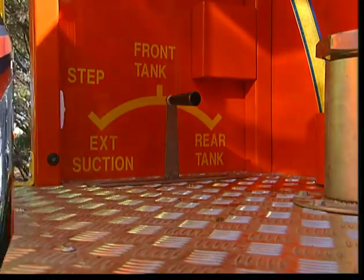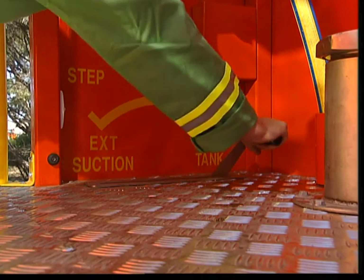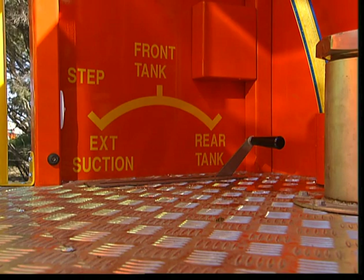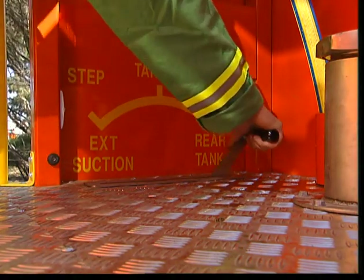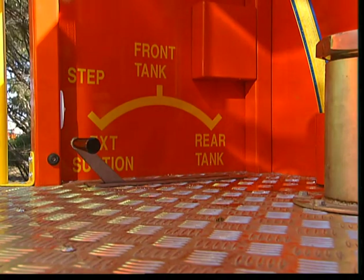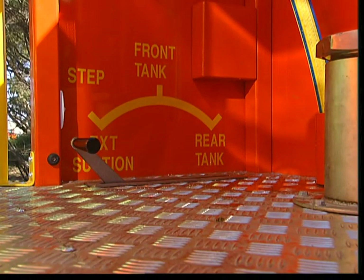Other new features include a reconfigured floor valve. It still selects the source of water for the pump suction from three options: rear tank, front tank, or external suction. Note that the position of the floor valve to select the rear tank has not changed.